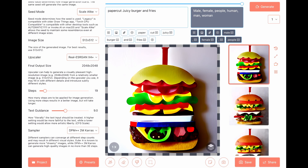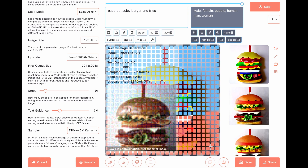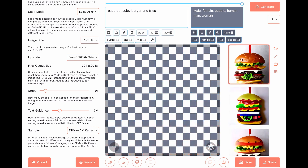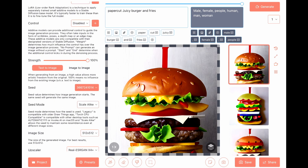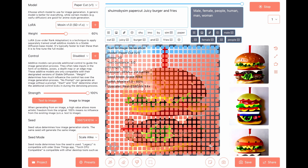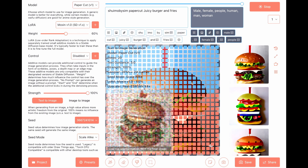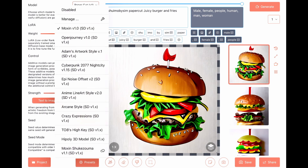Steps to 20, text guidance to 5. Looks juicy. Check LoRA to Moxin. Nice toppings, open journey.